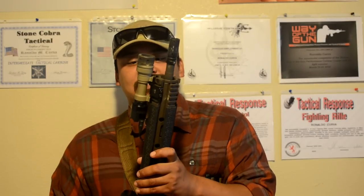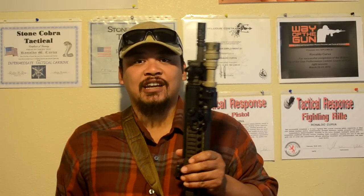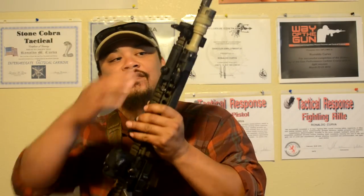Next, I got the Surefire M952V — the Vampire light — with the white light and IR. That is sitting on a Haley Strategic mil-spec mount. I also have the pressure switch for the Surefire — I forgot the exact model code — but it's the one with the pressure switch right here and the constant on. It's strange how, as dirty as the light is, it's still shining through it.